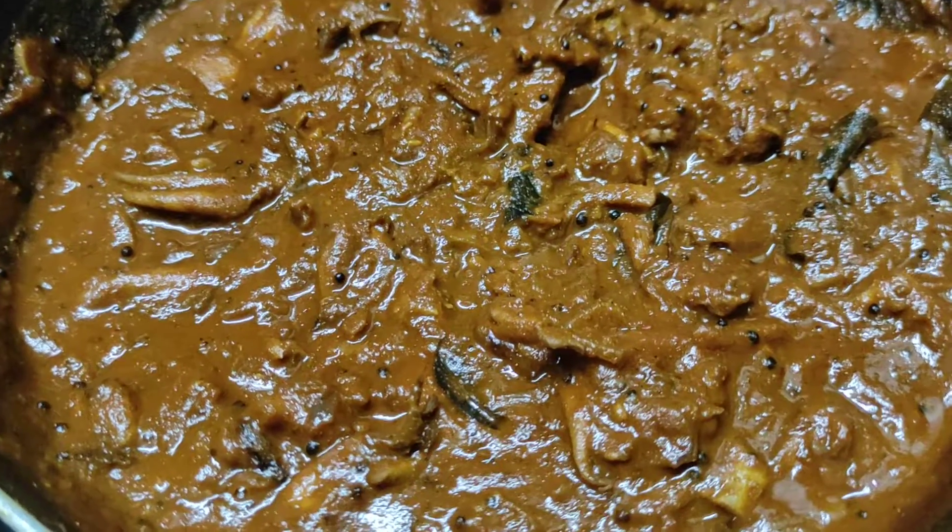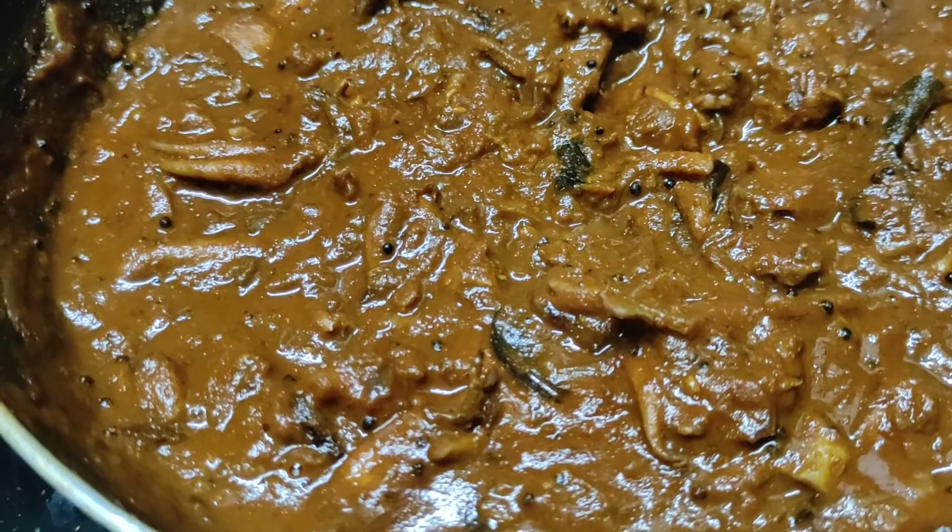I am going to make a dish. This dish is ready.